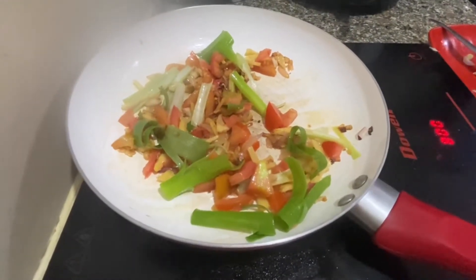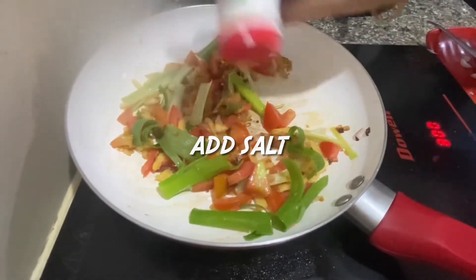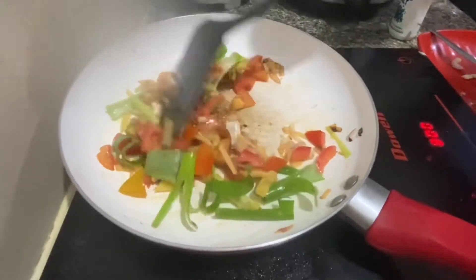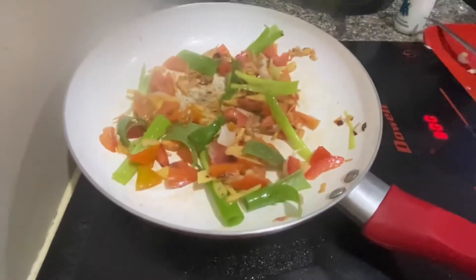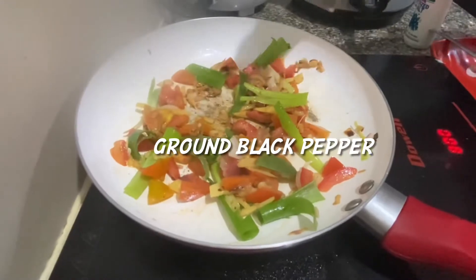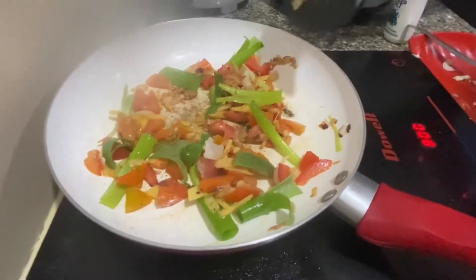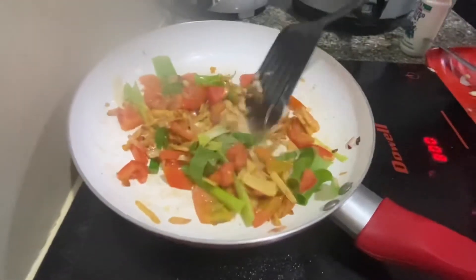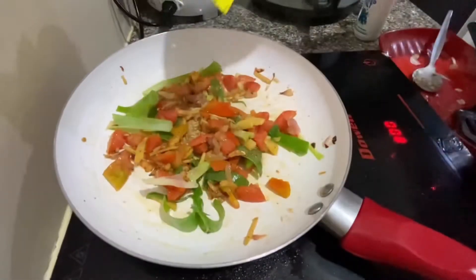I'm going to put it in a little bit. I have a little bit more on the plate. I love this, but we don't have a lot of coffee. I'm going to throw it in the water.